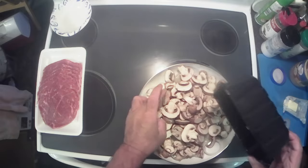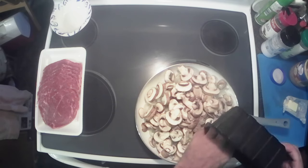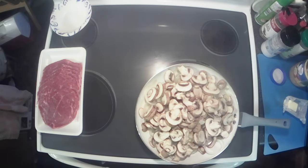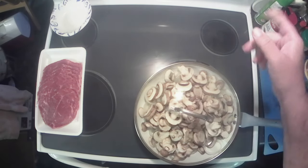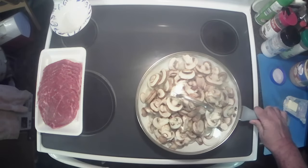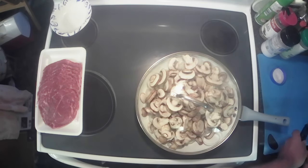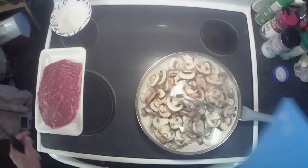If you don't like mushrooms, too bad — you're going to eat them. Get all that in there, grab the lid to our pan, cover it, have it set on a little over medium heat, and let these things cook down and get soft. While that's cooking, we're going to prepare our beef.